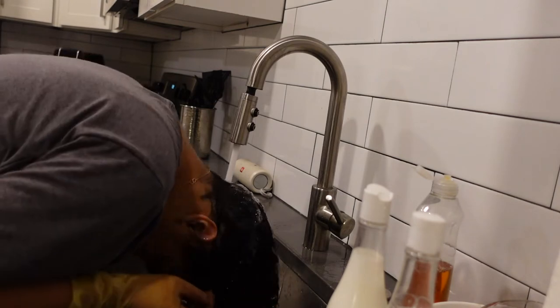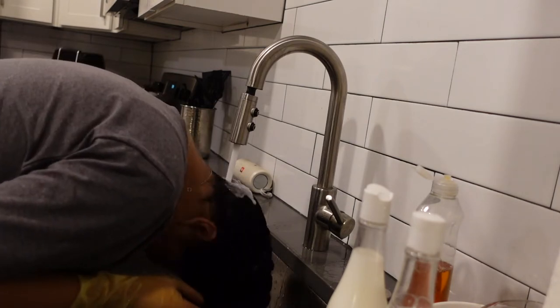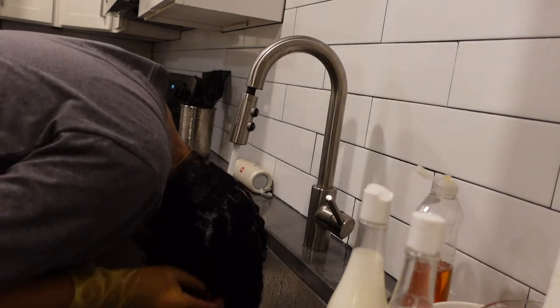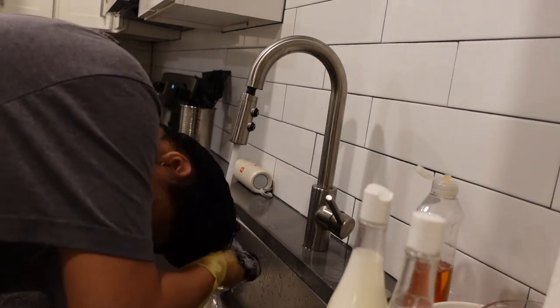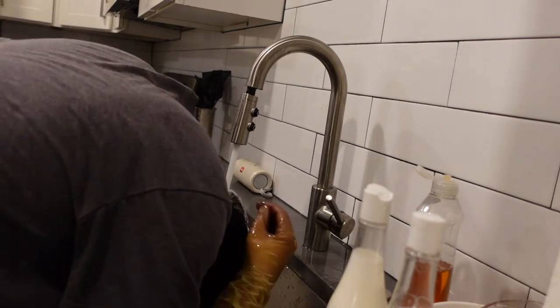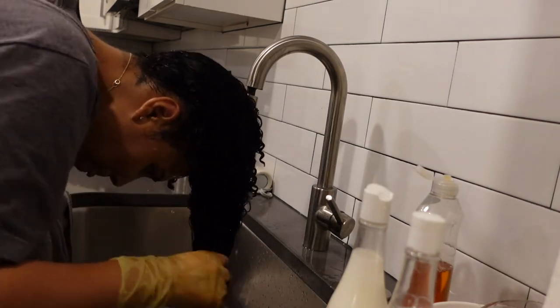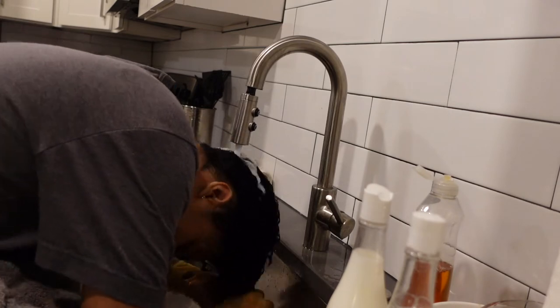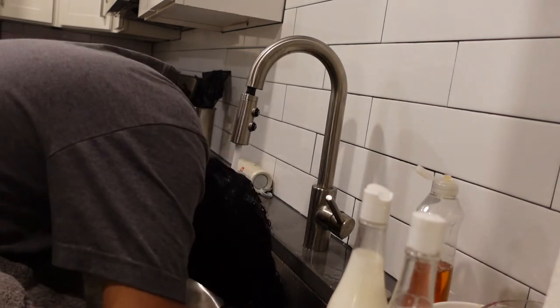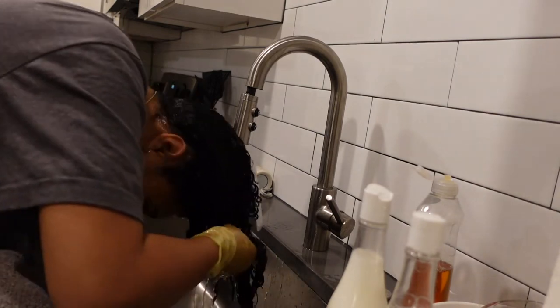After I'm done I conditioned and deep conditioned, and this is me rinsing everything out — pretty much done. Once it's rinsed out I'm ready to blow dry and straighten, though I didn't show that in this video since I have two other videos on that process. I'm just making sure it's running clean, and as you can see the ends are clean with no more jet black coming out.